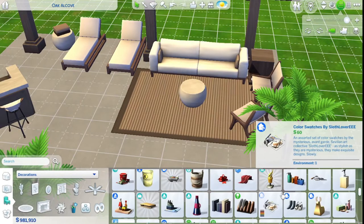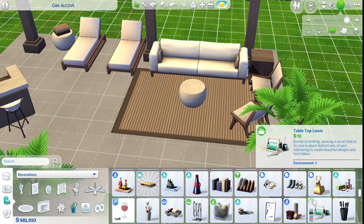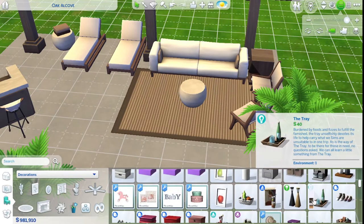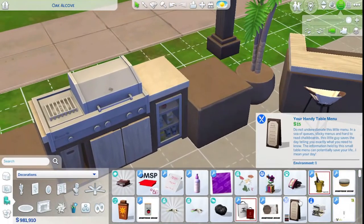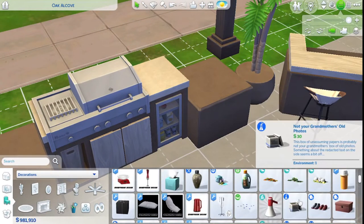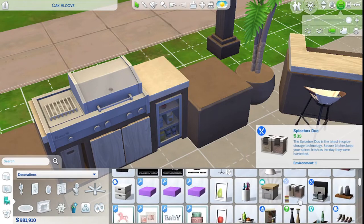I would so love to put the freaking drink tray from Eco Lifestyle on this. You're like one of my favorite things — I love you. Should I just add the things that I want to add regardless? It would make this build better — not that it's bad, it's just it could use more things.